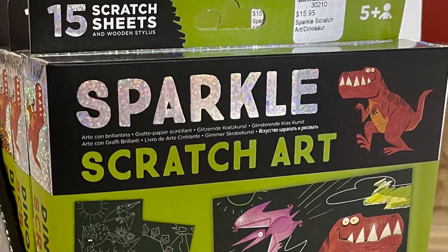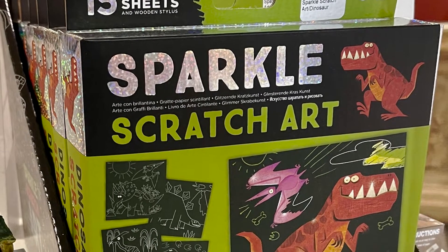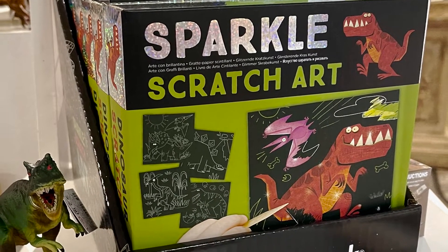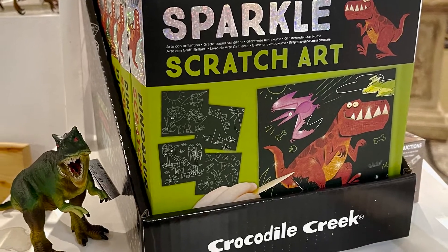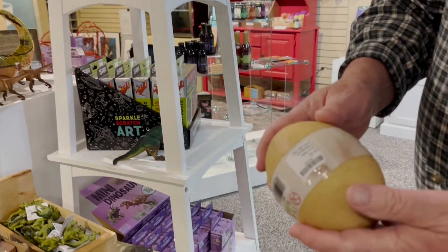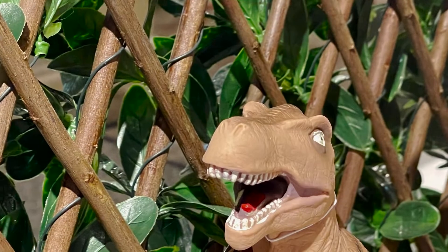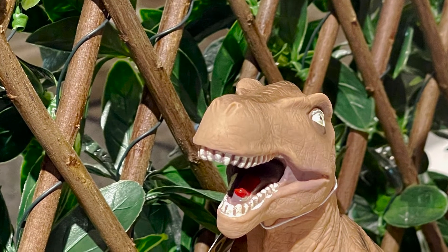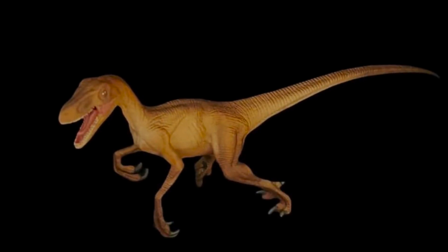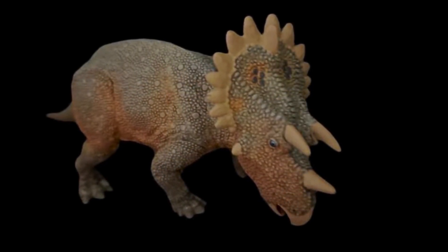We've got this Sparkle Scratch Art — it's a fun activity for children. Remember as a kid you probably colored a whole lot of crayons on paper, covered it with black, and then scratched it to make a picture? That's pretty much what this is. We also have dino eggs — you can hear there's a dinosaur baby inside, so it'll be a fun surprise to open. We have a nice T-Rex and a lot of softer, foamy ones, plus the harder ones made by Safari Limited — they're so well detailed. Make sure you come in the store and check out all the product we have.